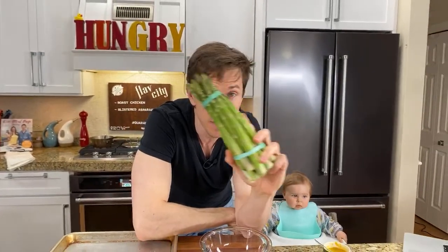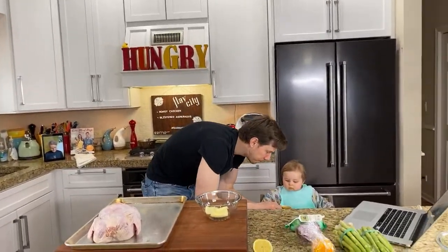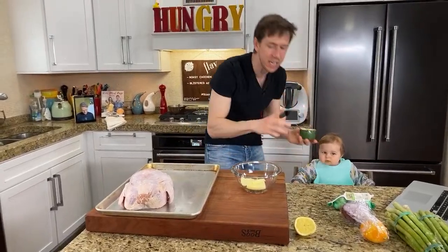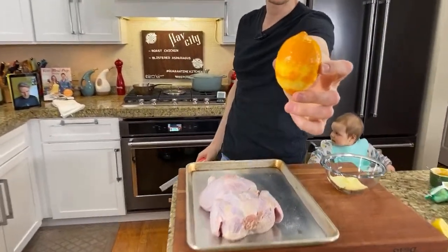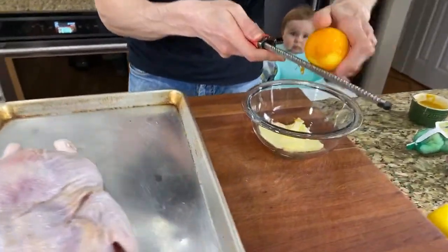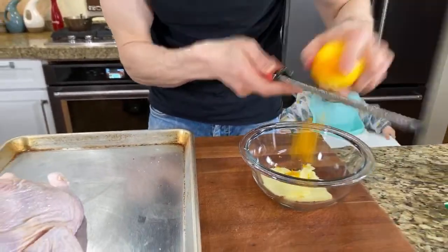I love asparagus, and this technique will convert anyone who thinks they don't love it — it's not boiled or steamed asparagus that smells like peas and sulfur. It's really, really tasty. The first thing we have to do is make the citrus herb butter, and then cut the backbone out of the chicken. The chicken is pasture-raised from a small farm in Indiana called Gunthorpe — 100% pasture-raised. You can't get this kind of stuff at the grocery store.